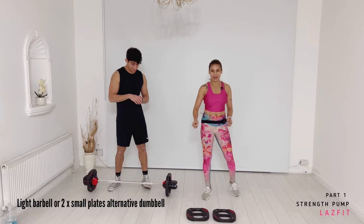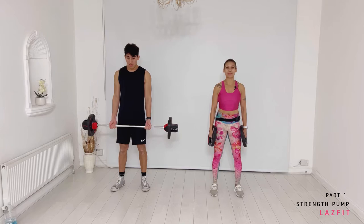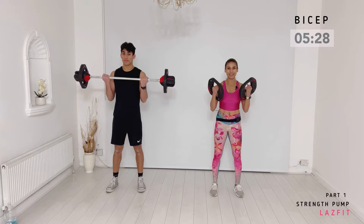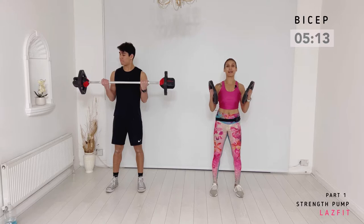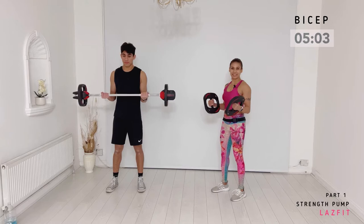Now moving from triceps to biceps! Jared's with the bar — we have about five and a half minutes to challenge the front of the arms. Let's start. Make sure you're upright, chest braced. Super slow — we're aiming to bring the elbow up to shoulder height. Keep your upper back braced. One more. Fantastic. Shoulders back.